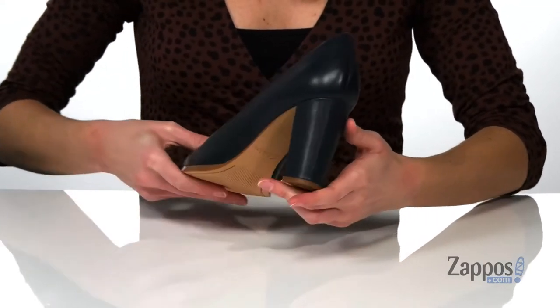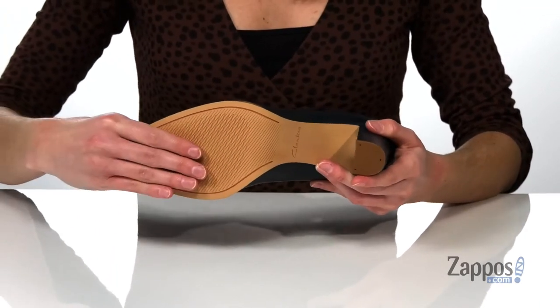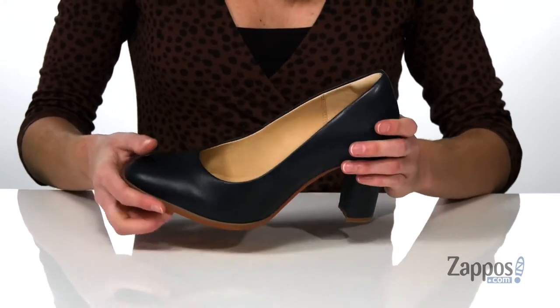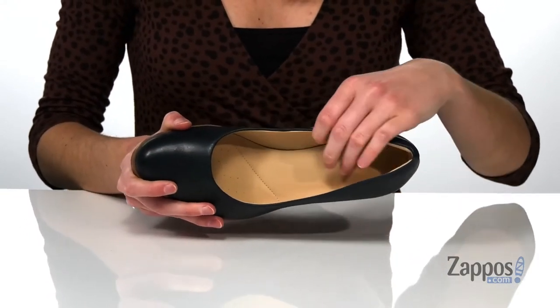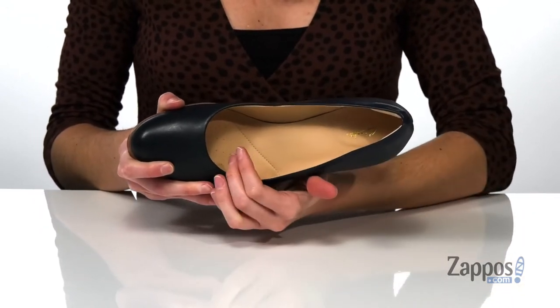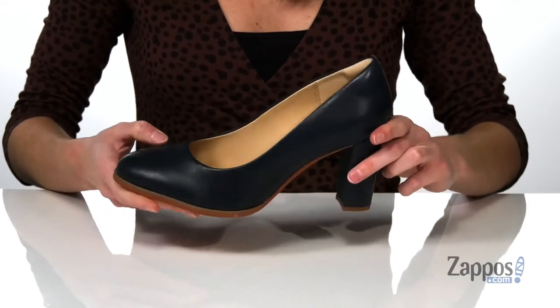Underneath has a textured outsole that has some good flexibility to it to make these easy to walk in. And inside has a smooth lining with a nicely cushioned footbed that has extra padding under the heel, and perforations at the forefoot for breathability.